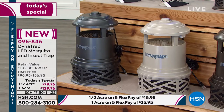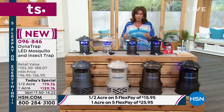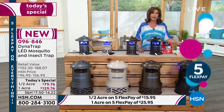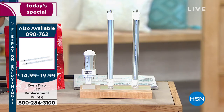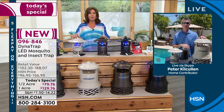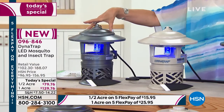That's an additional $50, so it really is an even better value if you do the full acre. We expect that UV light to attract the bugs and then extract the bugs — attract and extract from your yard. If you want the full acre, $129.76. If you want the extra bulbs, please get them early today. Bronze is our best seller right now. We do have it in the stone — that's the most limited. And we also have it in graphite.